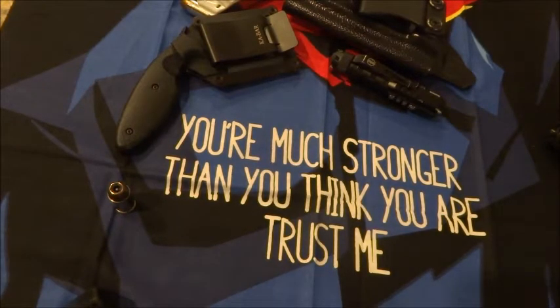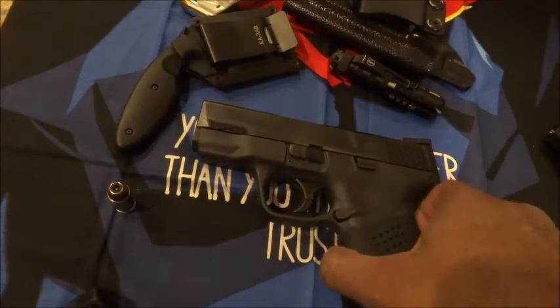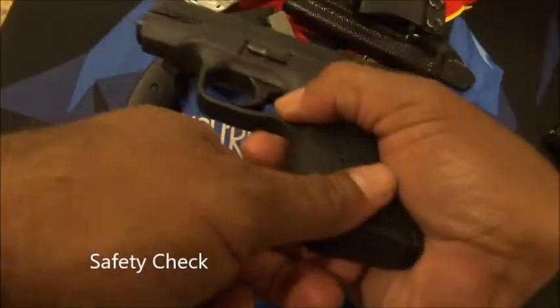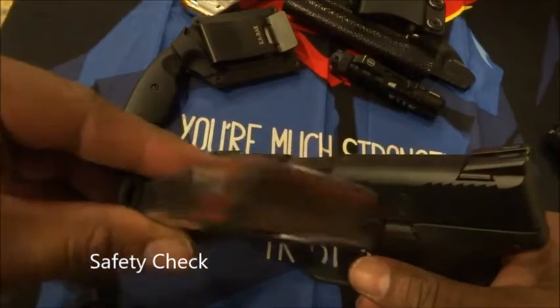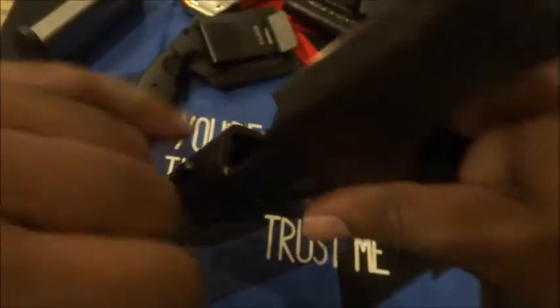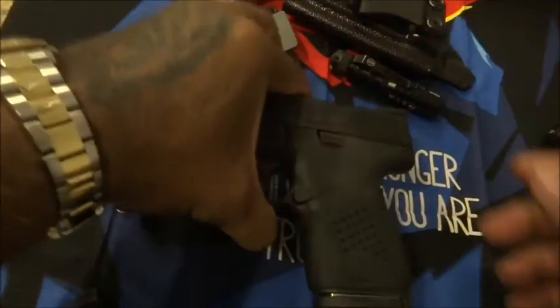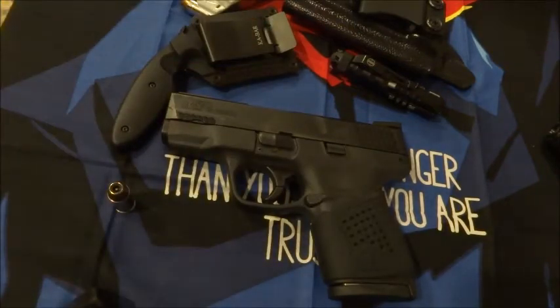What's up guys, coming at you again with another review. Today we're going to take a look at the Smith and Wesson M&P Shield 45 ACP, exactly seven months after my initial review. Before we begin, let's do the standard safety check — take the mag out, nothing there, it's kind of dirty, it just came back from the range. Let's rack the slide and physically check the chamber. Gun is safe.